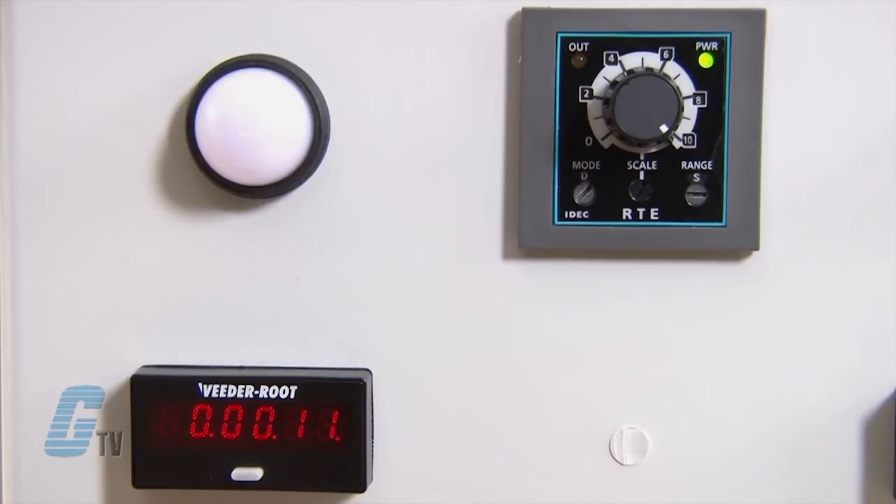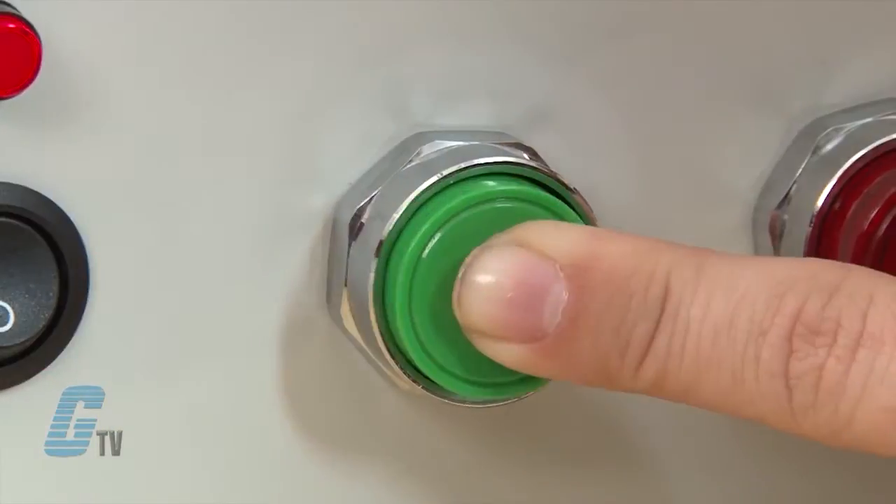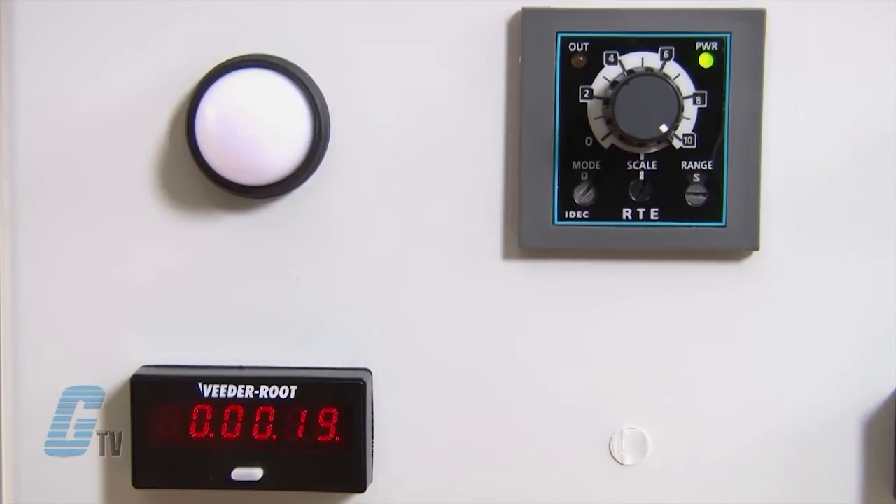The contacts remain in the off state until the start signal is removed. The contacts transfer back to the on state and remain in the on state for the set timer. After the set time has elapsed, the contacts transfer to the off state and remain in the off state until the signal is supplied again.